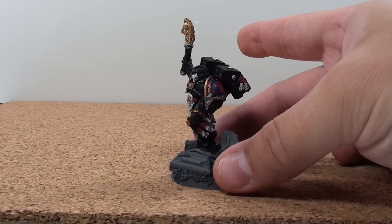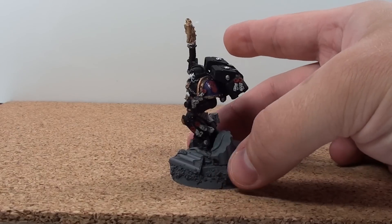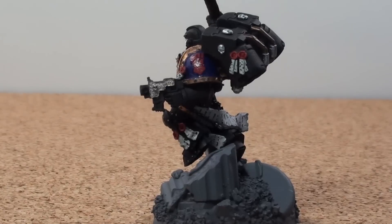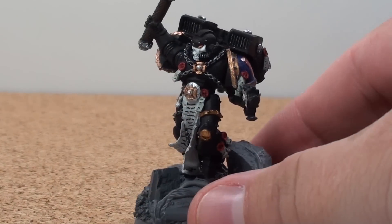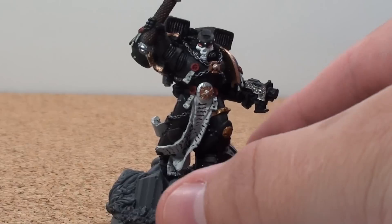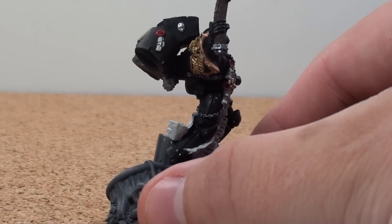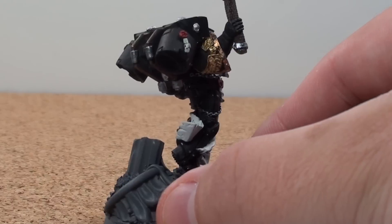If you've seen my last video about the Techmarine, this is kind of in the same vein. This is a Finecast model. It was a little better of a model that wasn't so painful to deal with, but it didn't really change my feelings about Finecast.